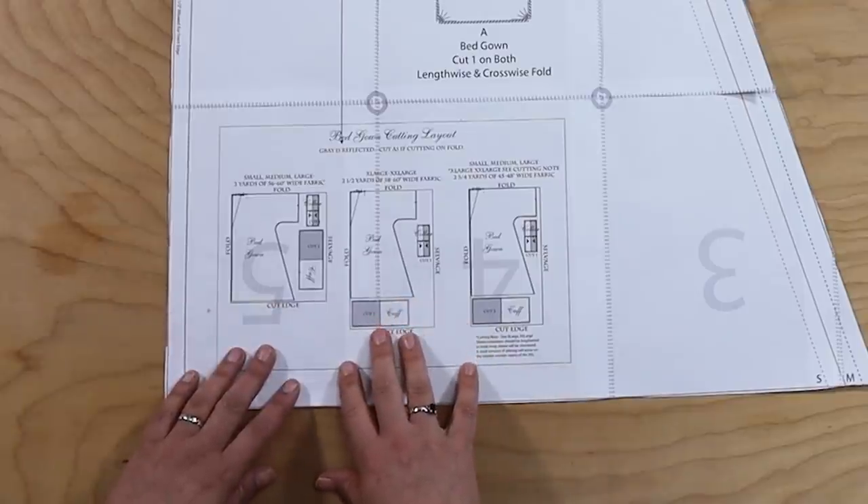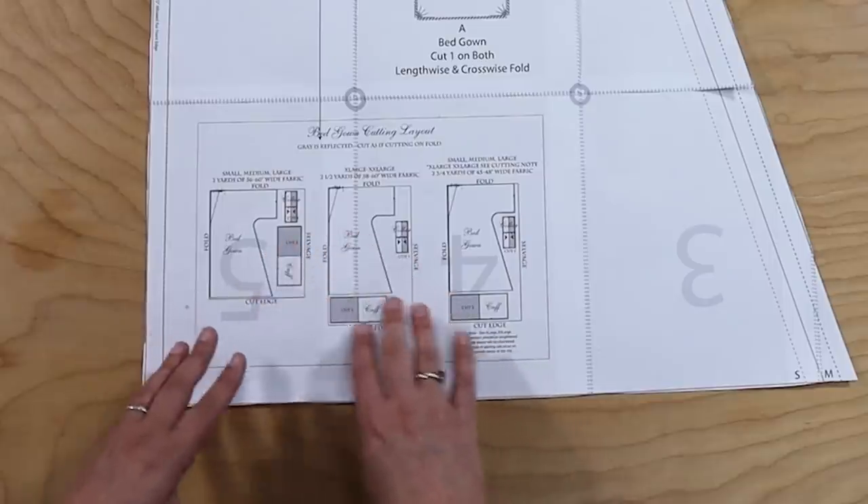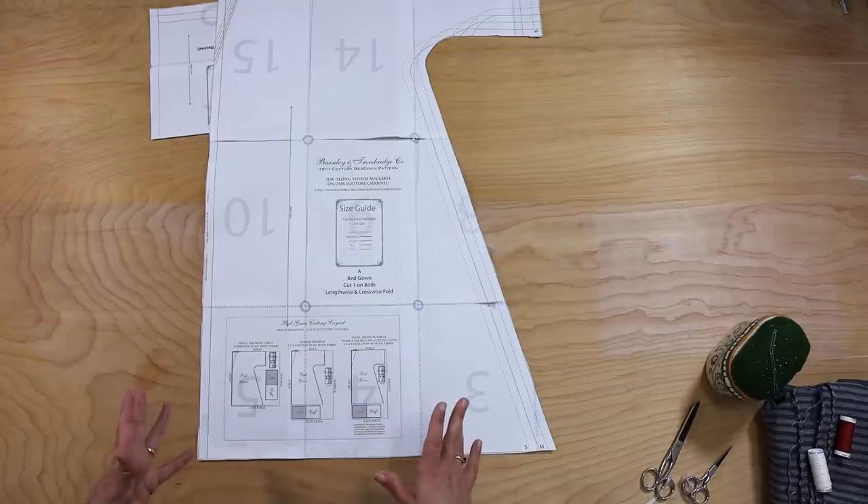Here at the bottom of the pattern, you'll see that there's a cutting layout to help you figure out — depending on the width of your fabric and the size of the pattern you've chosen — which is the best usage of your fabric. So after you make that decision, before you jump into laying out your fabric, let's look at how this is going to work. The way that you need to fold the fabric to cut out a bed gown, whether you're using a pattern or not, can be a bit tricky the first time you do it.